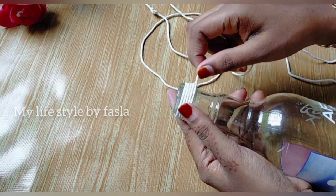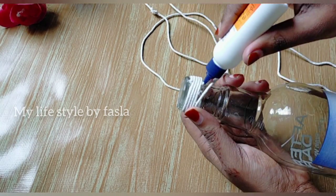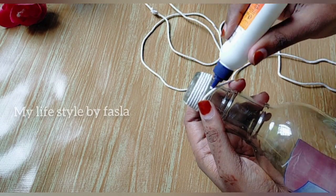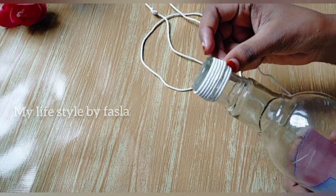We have to make the bottle easier to work with. We simply put it on the bottom. We will complete this.